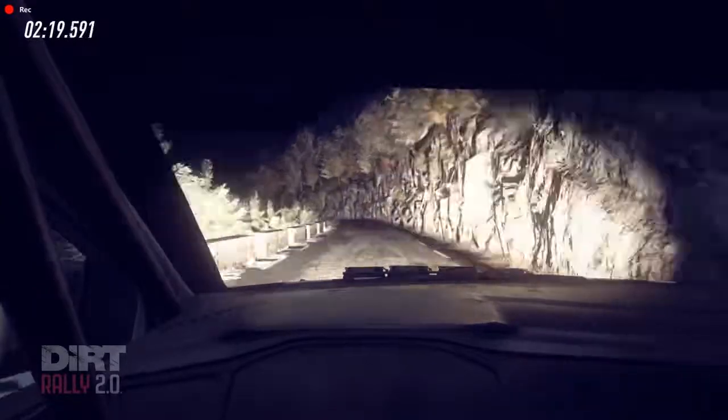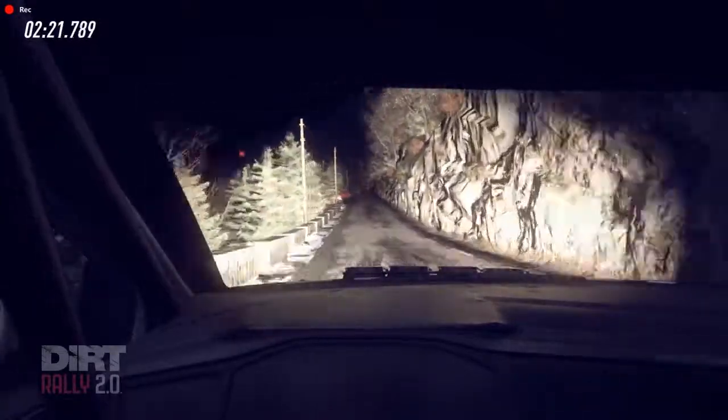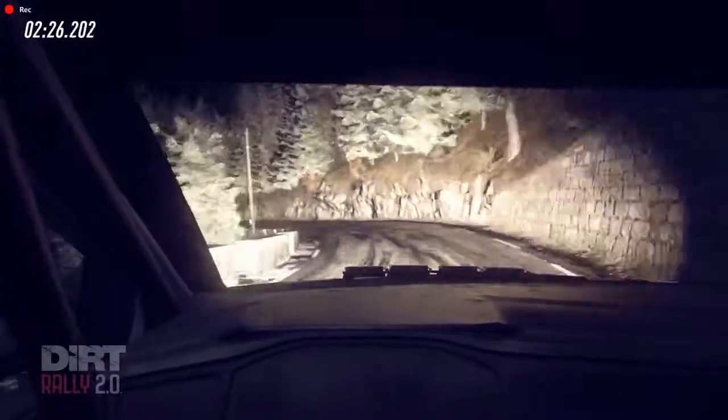Keep middle of a crest, 50 caution, 3 left long, tightens, into 4 right extra long, 80.